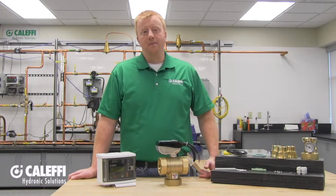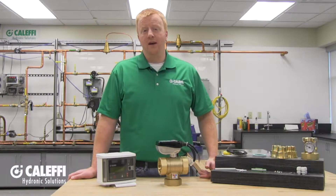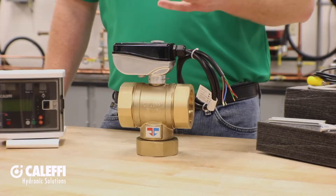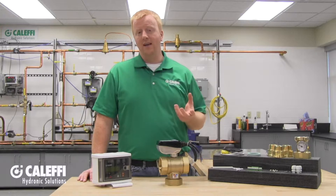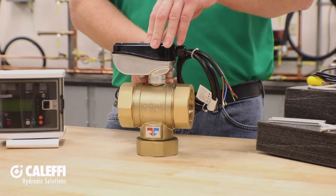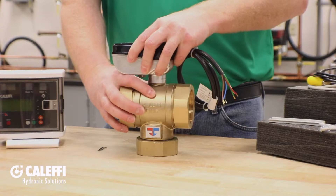The Legio Mix comes complete with everything you need for your installation, with the exception of inlet check valves and a Modbus BACnet gateway — those are separately ordered accessories. The actuator is already connected to the valve right in the box, but I would recommend removing the actuator to avoid damage while you're assembling the valve. To remove it, pull on the little clip that holds the actuator to the valve body and pull it straight up.